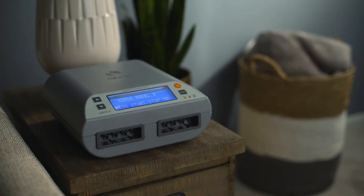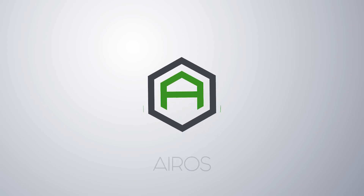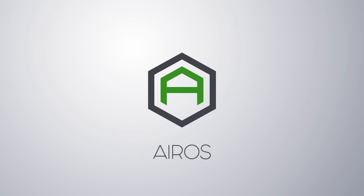Thank you for your interest in Eros and our medical technology. More instructional videos related to our device lines are available at www.erosmedical.com.